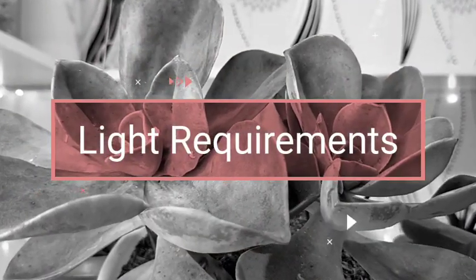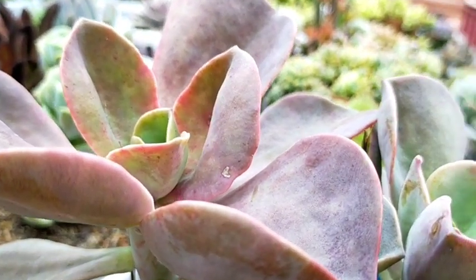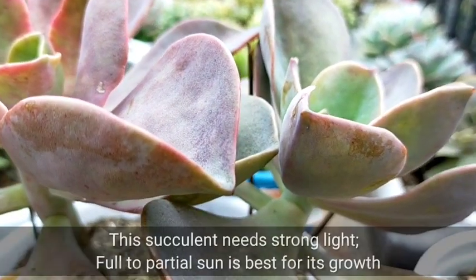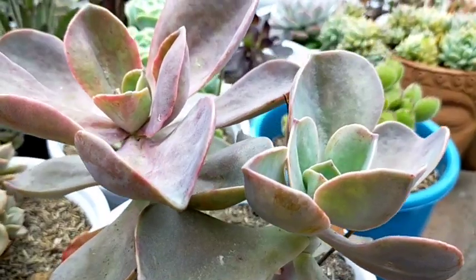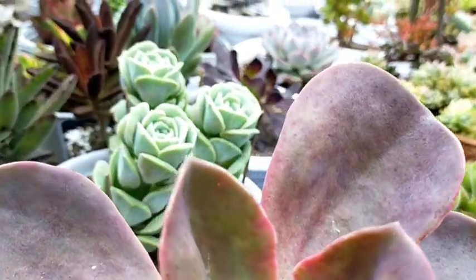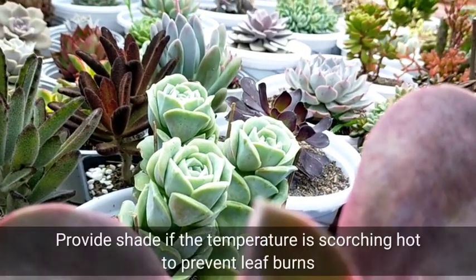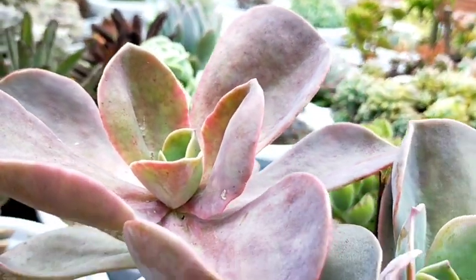If you will be growing this kind of succulent, it's best to place it outdoors rather than indoors. We also need to provide full to partial sun, which is best for its growth, as this one prefers warm environments. If the temperature reaches 30 to 40 degrees centigrade, we have to move it to a shaded area to prevent sunburn.